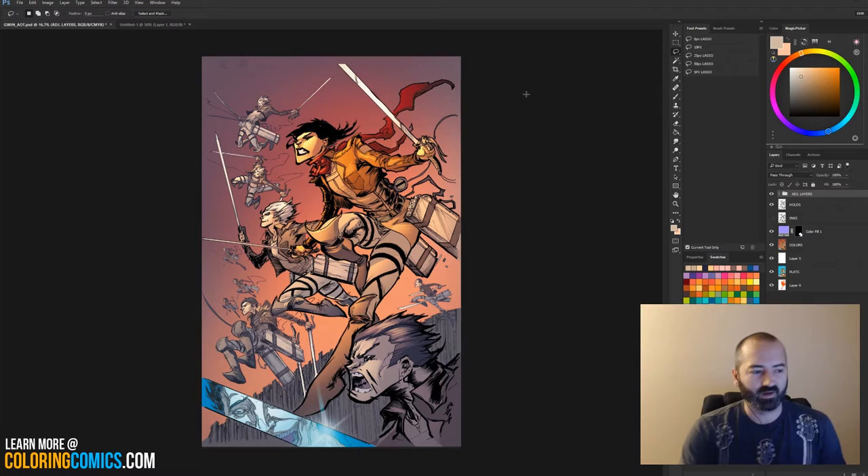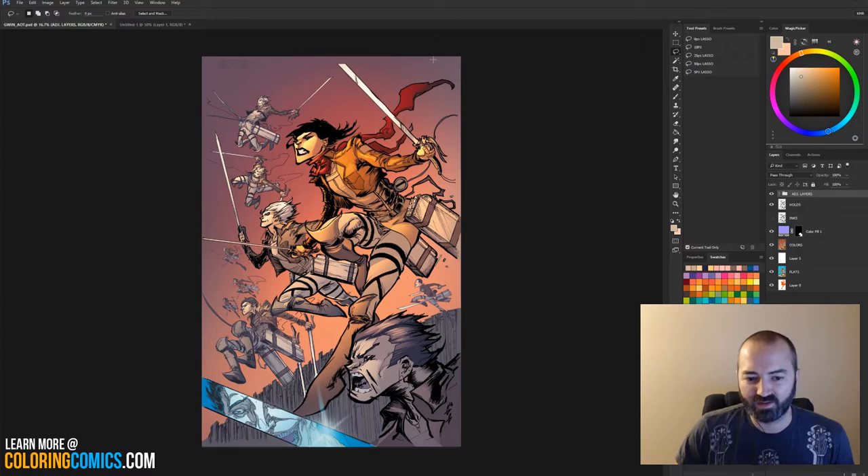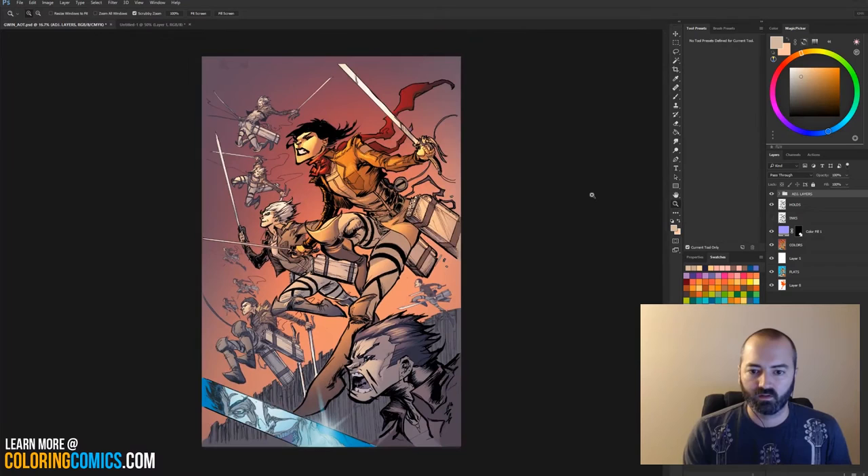Brooks is here — hello, Brooks. It's kind of his fault that I'm here. He works with Twitch and reached out to me about Twitch Creative, which I thought was pretty awesome. I knew it was there, but he gave me some cool ideas and ways it can help get me out there in different ways. I appreciate him stopping by.